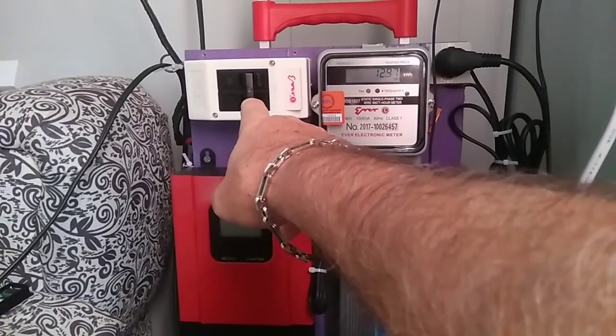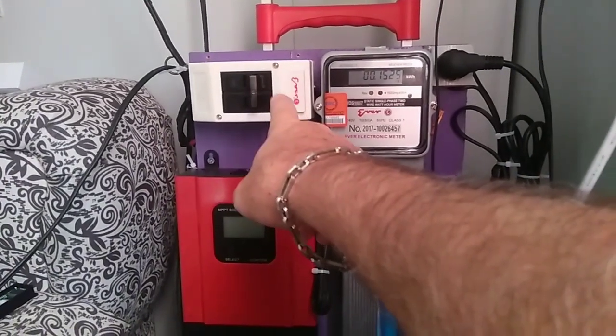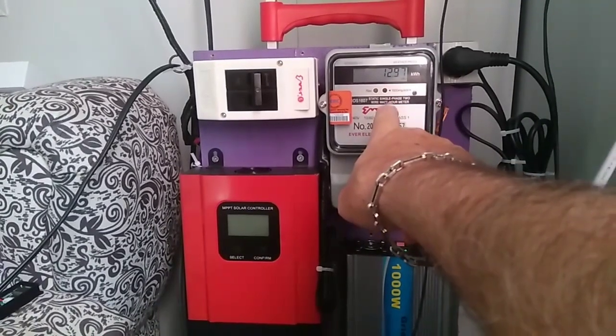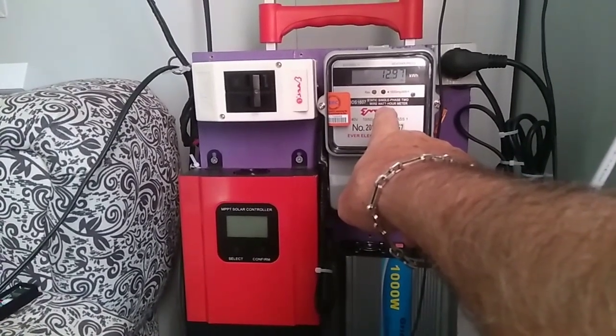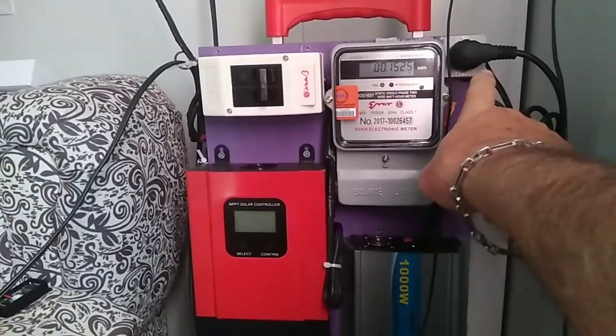This is a switch coming from the house — 220 runs into here, on/off, then runs into here. This is the meter showing what it's producing. This is actually a meter from the electric company that I bought separately. And of course the inverter is plugged into here.